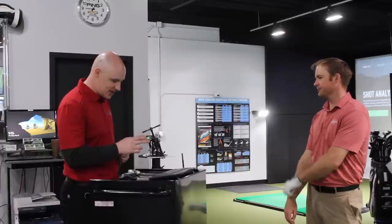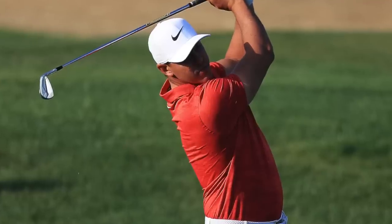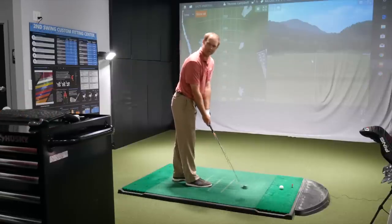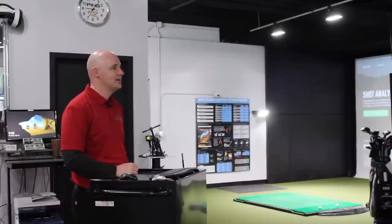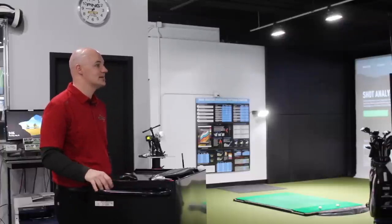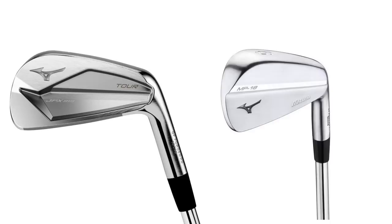Let's start with Mizuno. This is the JPX 919 Tour, made famous by Brooks Koepka and others — kind of the modern Mizuno player's iron. The satin finish is nice; I prefer that over the MPs. I'm not a big fan of glare or super traditional throwback styling. I like the JPX model from Mizuno a lot more personally. What's great is that the Mizuno aficionado has options — they can stay with something more nostalgic like the MP line, or try something with a little more modern flair.